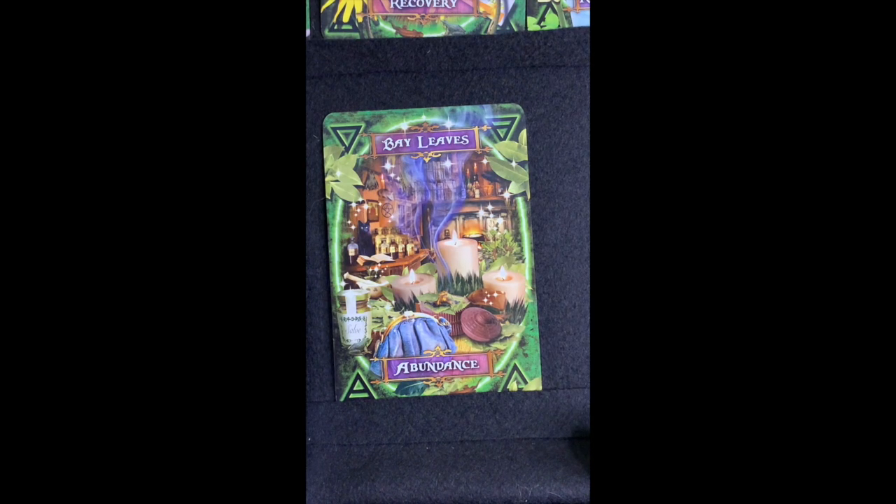Next we have Bay Leaves — for abundance. This is something you often see burned in magical spells. The book says: 'Don't give up or give in, being rich is not a sin, accept all gifts that come your way, abundance is yours now here to stay.' There's a recipe for shampoo recommended for dandruff, itchy scalp, and lice. Bay laurel was symbolic in a lot of old Greek or Roman artwork, and we tend to burn them in abundance spells.